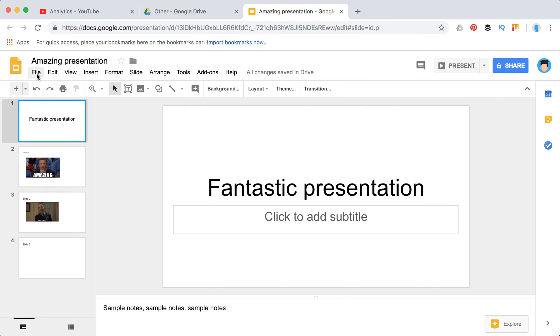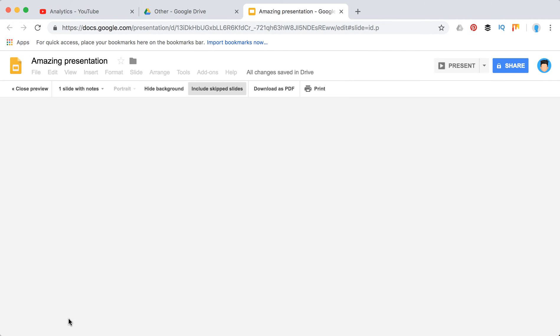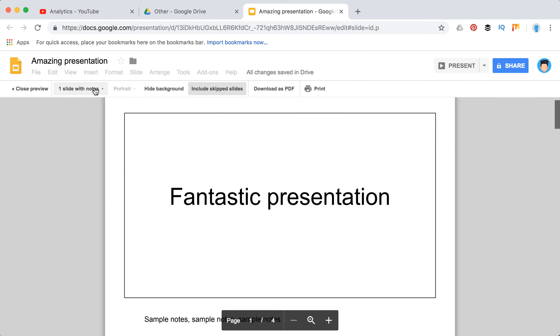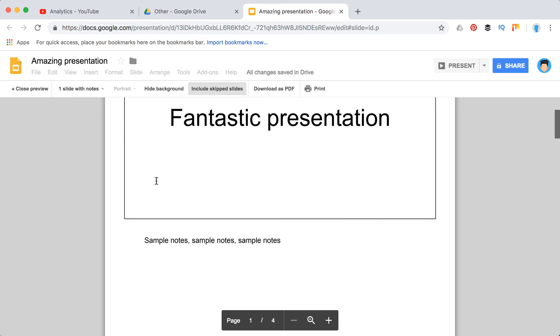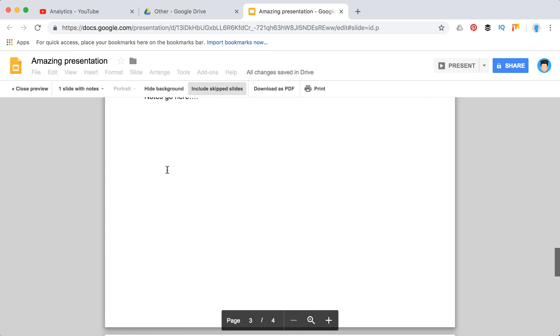The workaround is to go to File and select Print Settings and Preview. From there, you need to select 'Slide with Notes.' In the print preview, you will see that the notes are now included in your print version.